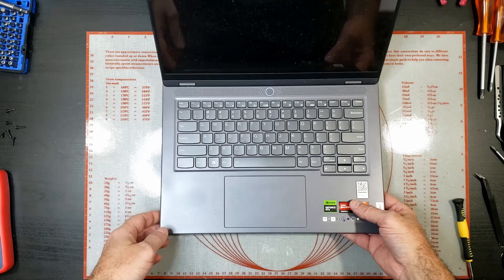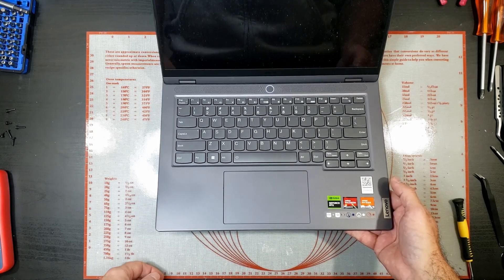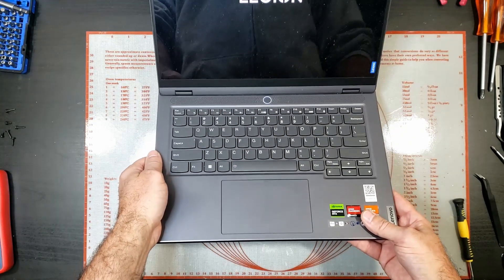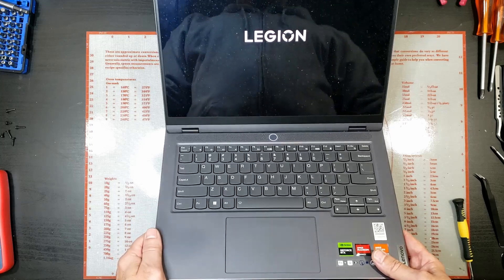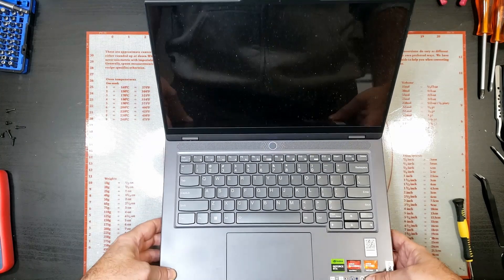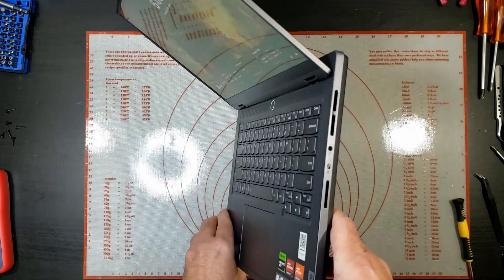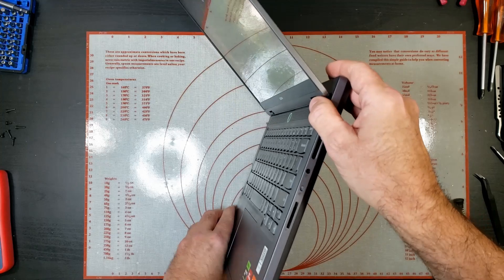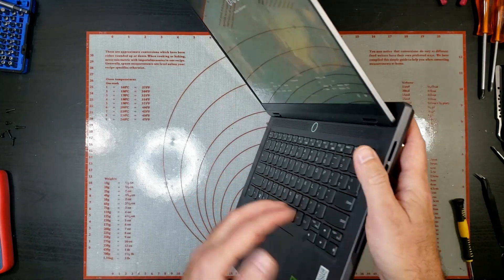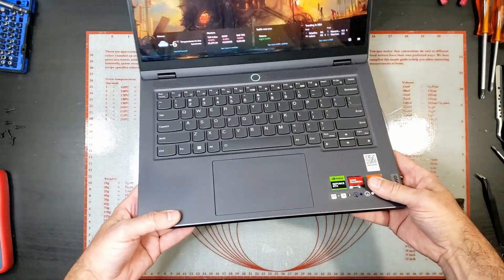So let's just see what happens — speeding up, yeah. Obviously the fans are not going to run continuously, so I'm going to leave it on for a little bit and see if the fans kick in.